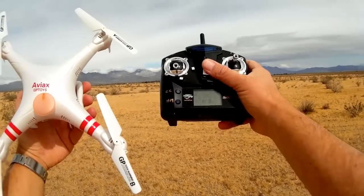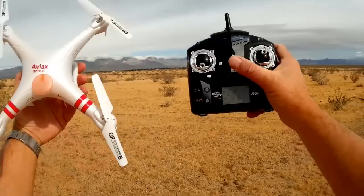AVX, GP Toys, F2C — we hope you enjoyed the flight. Quadcopter 101, signing out.